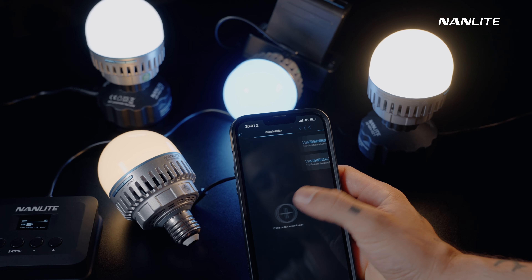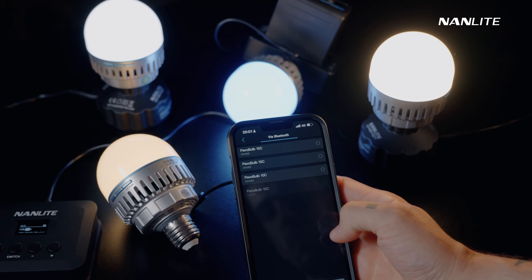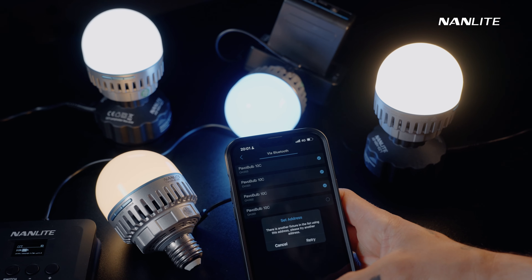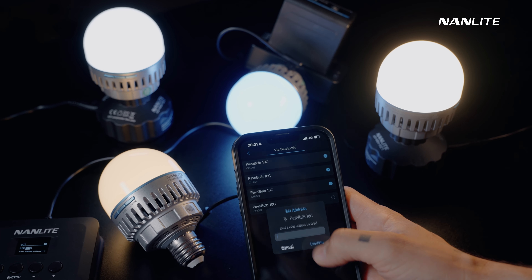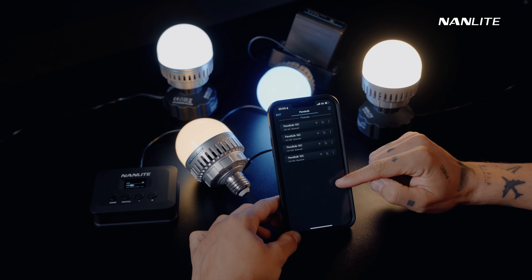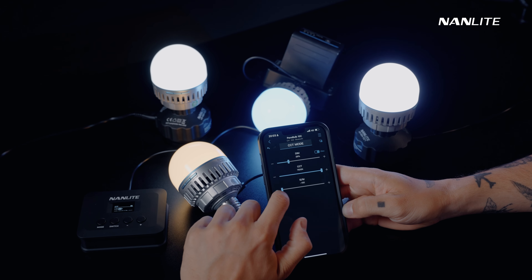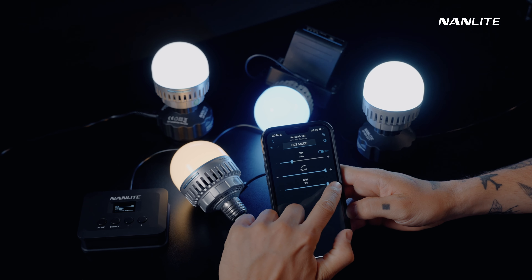You can also control the Pavotube 10C with the Nanlite app, which is a smartphone app that unlocks even more possibilities for the light. To connect the Pavotube 10C, make sure the Bluetooth connection is on, then create a scene and add the fixtures. There will be a plug icon in the interface when connected. With this app, you can adjust the CCT, HSI, effects mode, and presets.